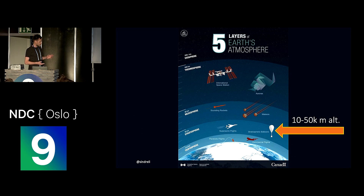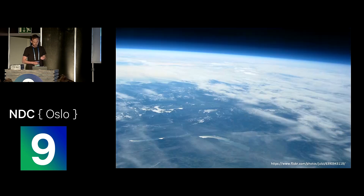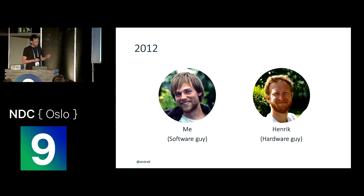The reason they did this was that they could actually reach the stratosphere, which is between 10,000 and 50,000 meters altitude, and if you have a camera attached to that, you can get some really amazing footage. We really wanted to do this ourselves — we wanted to get our own pictures so we could brag on the Internet, which is very important.